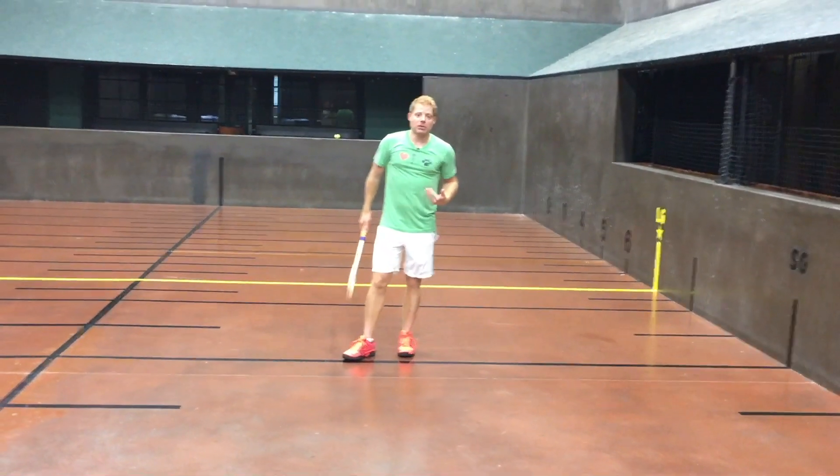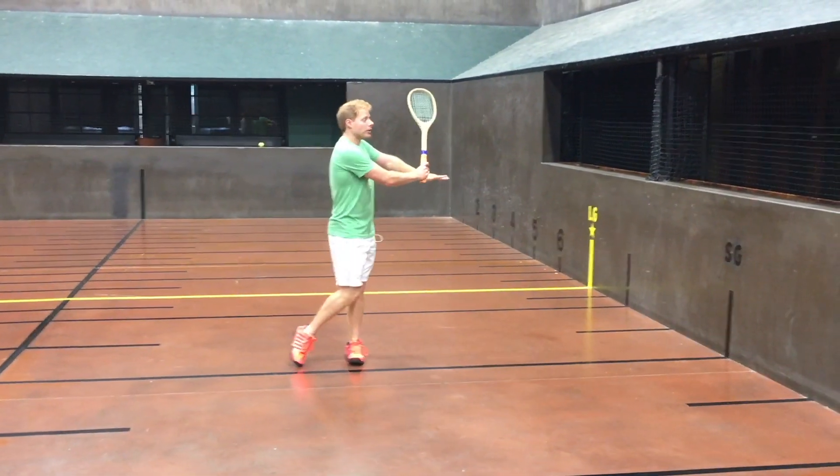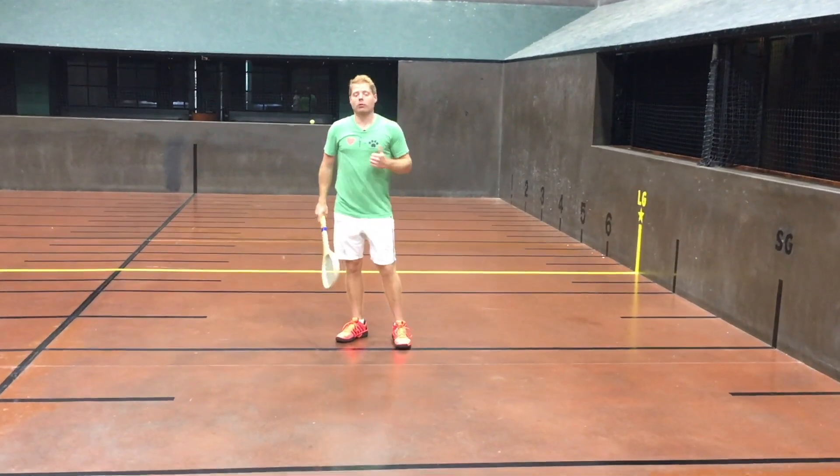Now I'm going to have Dacre feed me some balls, and I'm going to show you what this shot should look like so that you can get a real gauge on how to hit it.